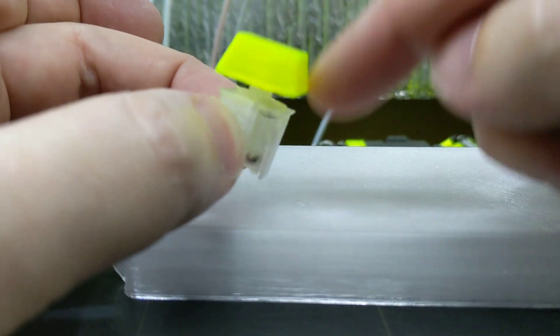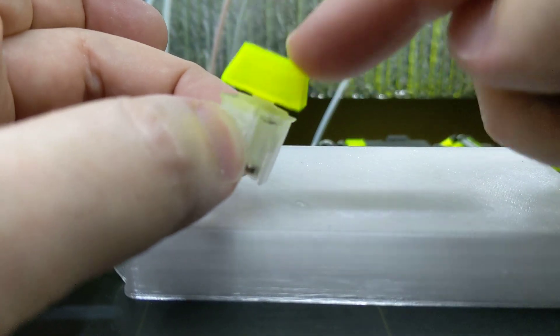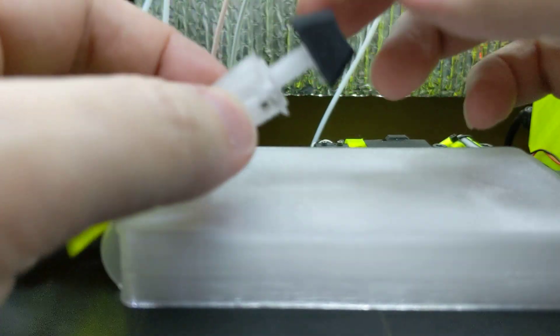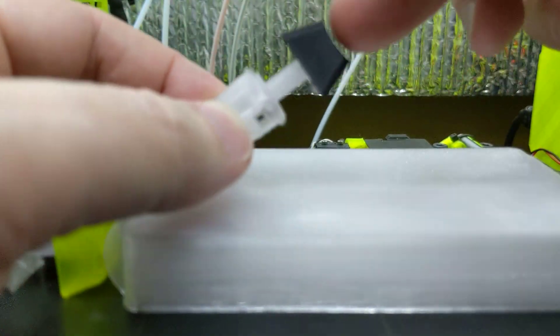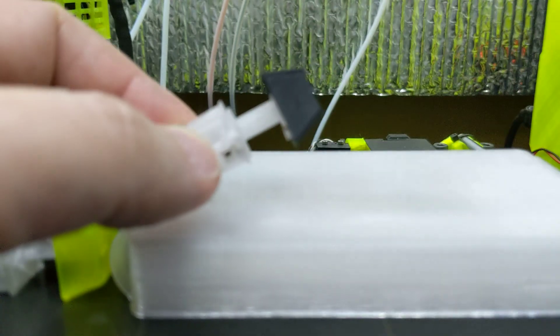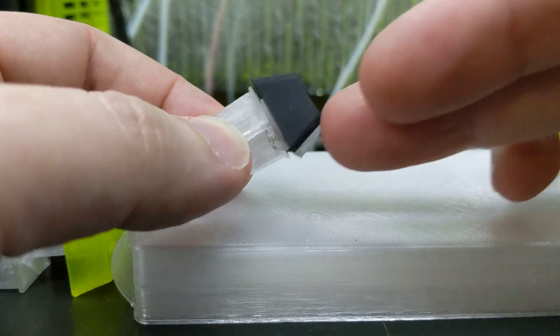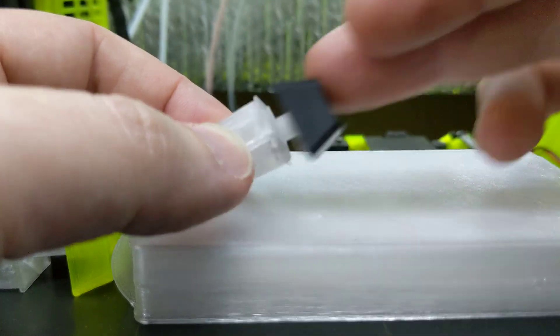I can press any corner I want. That goes for the unlubricated one as well. All four corners work fine.